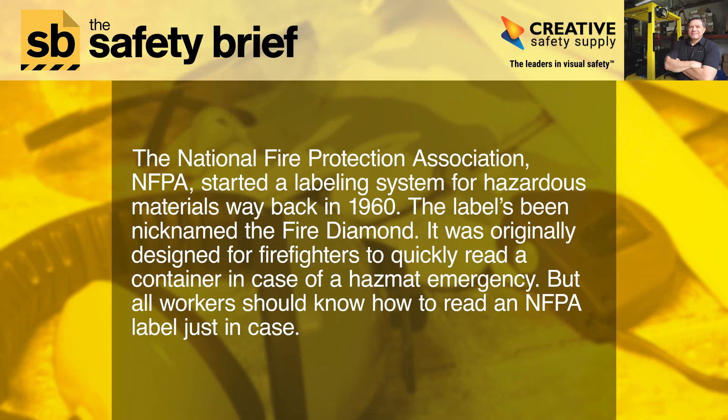The label's been nicknamed the Fire Diamond. It was originally designed for firefighters to quickly read a container in case of a hazmat emergency, but all workers should know how to read an NFPA label just in case.